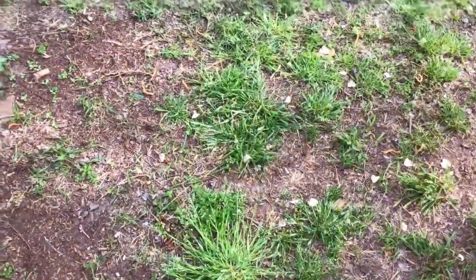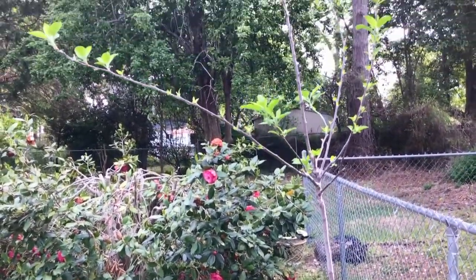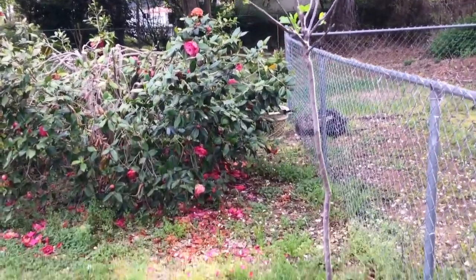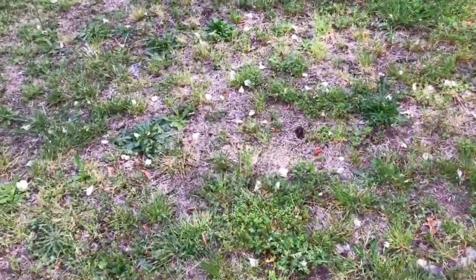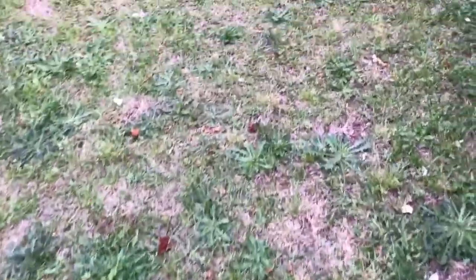Let me go across this little gate and show you my apple tree. Here is my apple tree — it's starting to bloom. My neighbor also has chickens. Let me show you my pear tree up here on the other side of the yard.